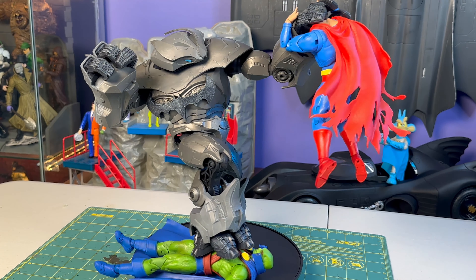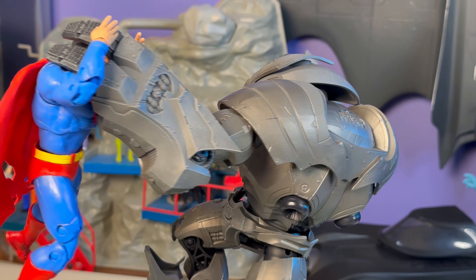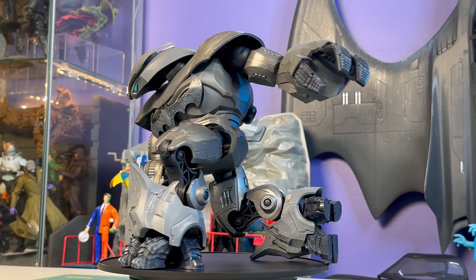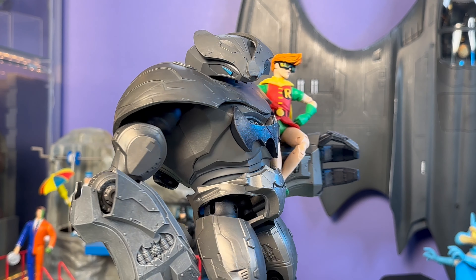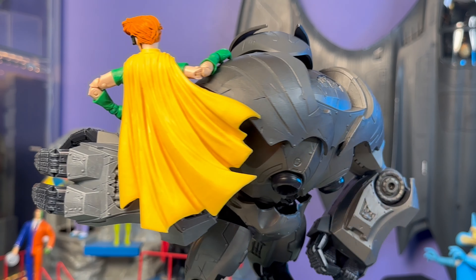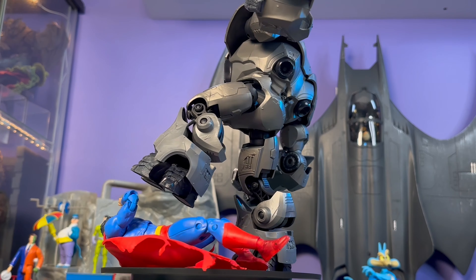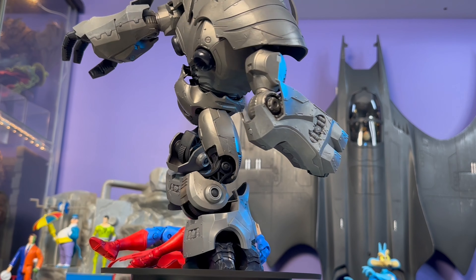Hey everyone, this is Josh from Before. I'm here with McFarlane Toys DC Multiverse Justice Buster from Batman Endgame — a storyline I have not read. It's a Scott Snyder joint, so I assume it starts off very fun and interesting and then just gets kind of dumb by the end. Of course, you don't need a strong connection to the source material to have fun with a cool mech, and this is a bat-themed mech, so right up my alley. This was sent over to review by our great friends at McFarlane Toys, giving us an advanced look at this massive mega fig.